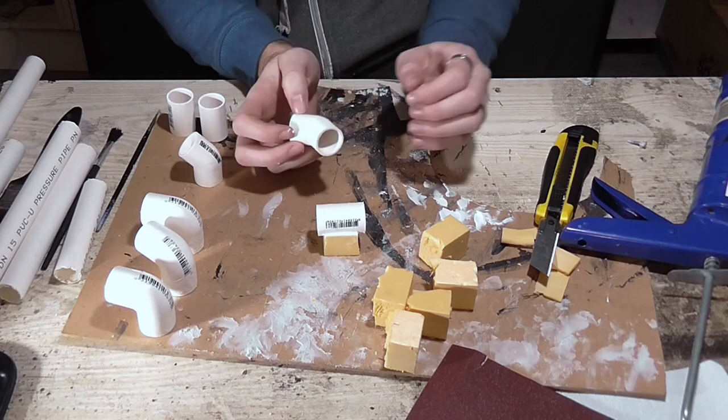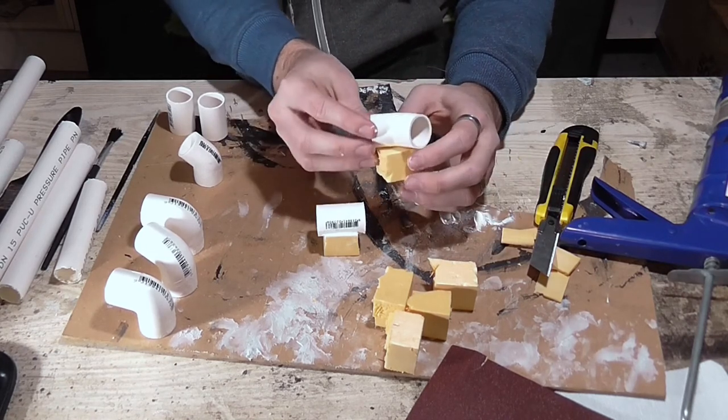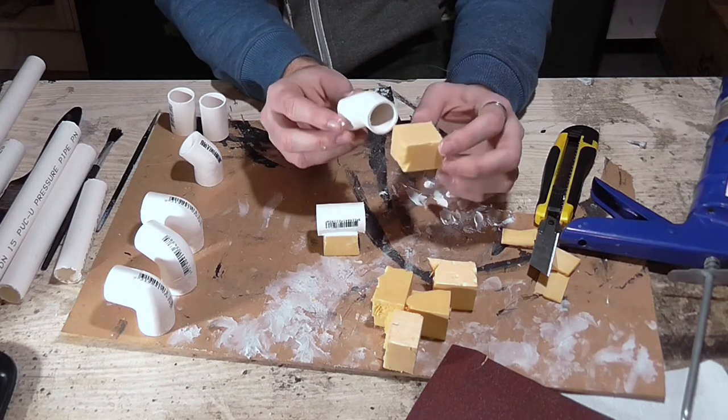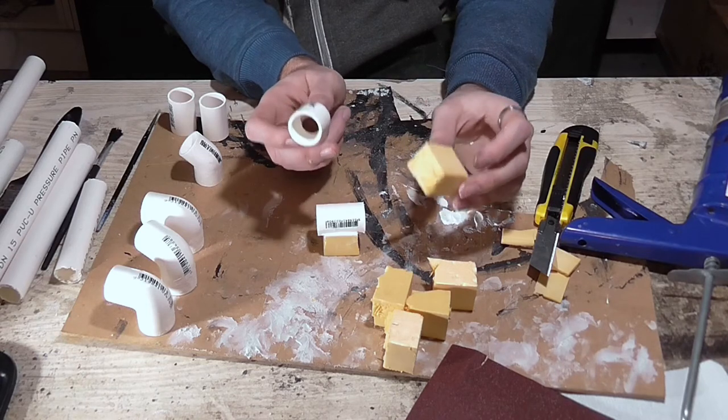With the 45 and 90 degree bends, you'll need to be a bit more creative with how you carve out the foam channel, because obviously it's not straight through — but it's still fairly easy to do. Just do that with the rest of them and wait for them to set.